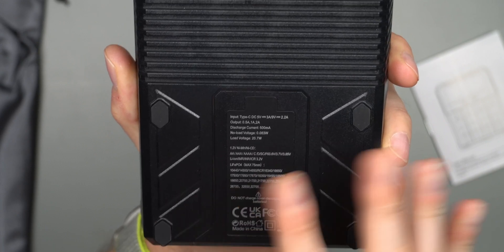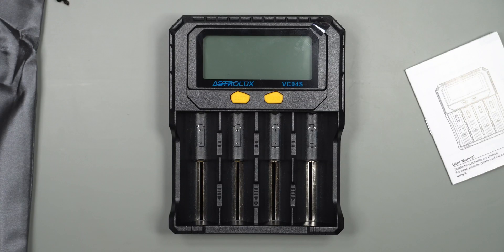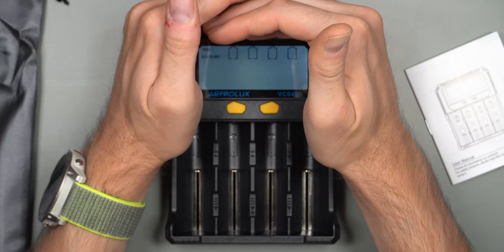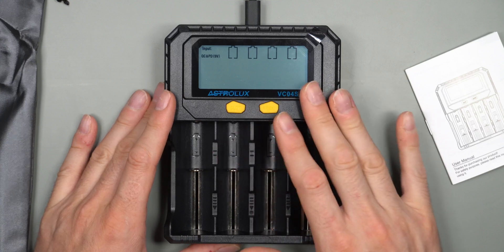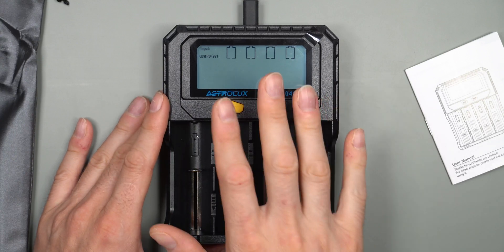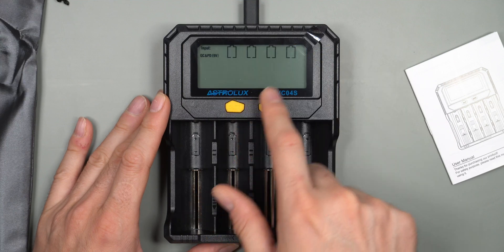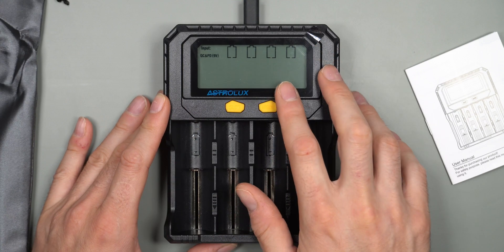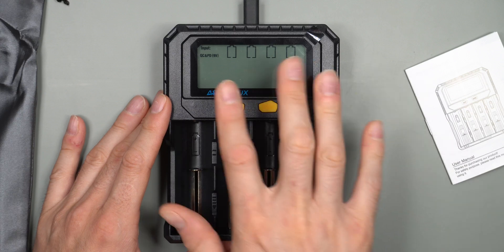You should use it with a Quick Charge capable charger for best results, but a standard 5-watt charger will work at slower speeds. When plugged in, the display turns on and is backlit, but the backlight turns off after a few seconds while batteries are charging. Once at least one battery is fully charged, the LCD will turn back on and stay on — which could be slightly annoying, but also serves as a useful notification.